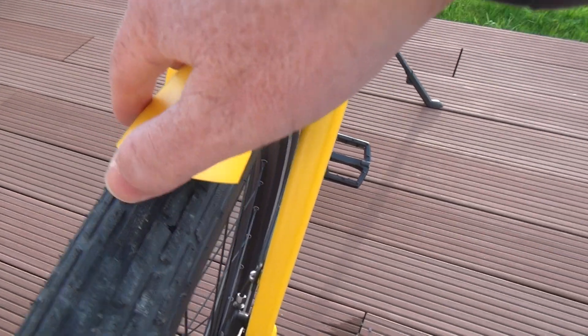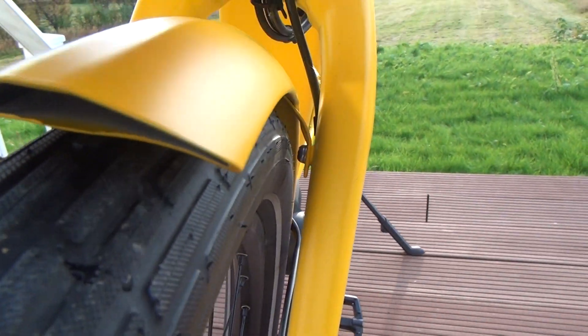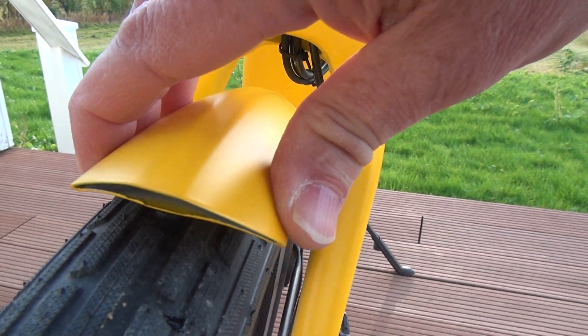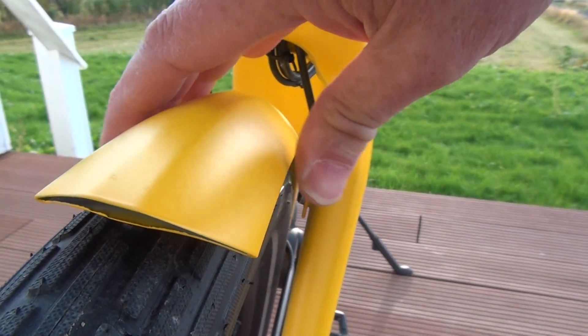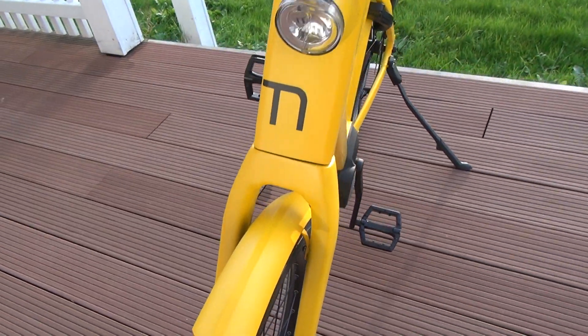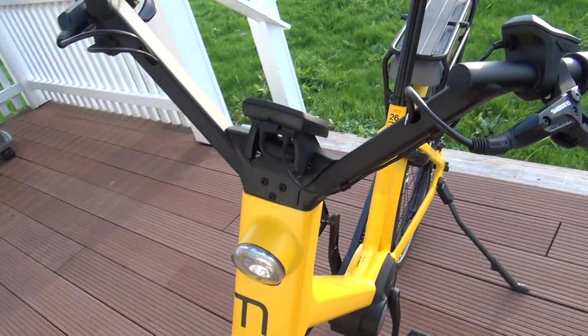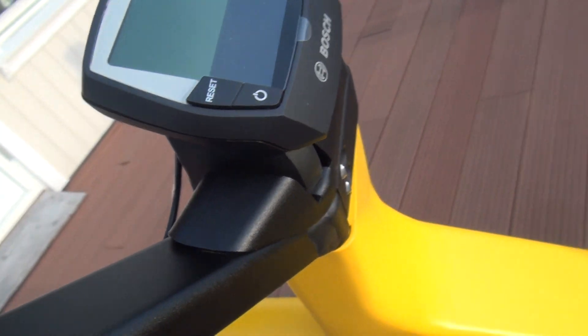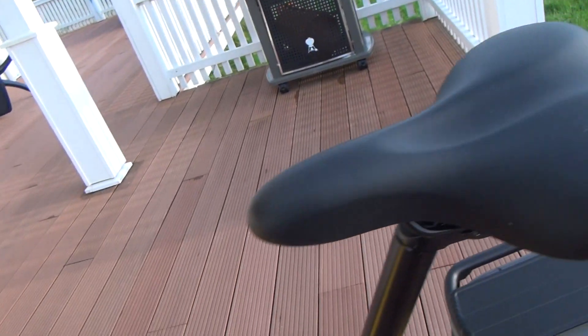Even the mudguards have a double profile — they don't rattle, they are specially made, very stiff, excellent quality aluminium, will not burst. Solid details. Wonderful seat.